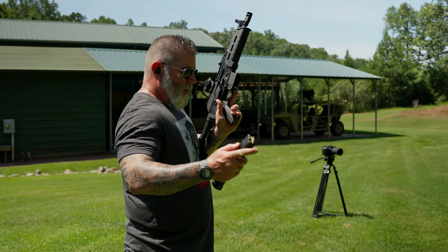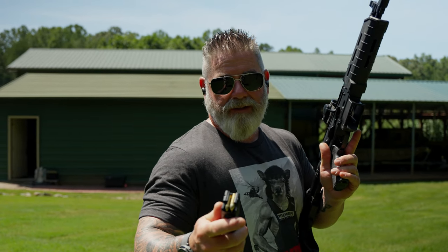We're going to shoot this with our 9mm here, which is one of the most common things that I see on the street.